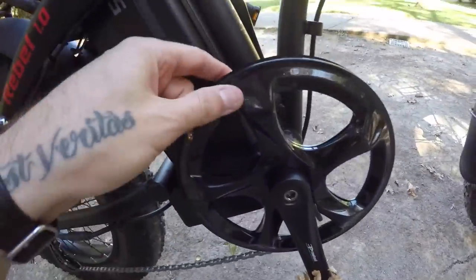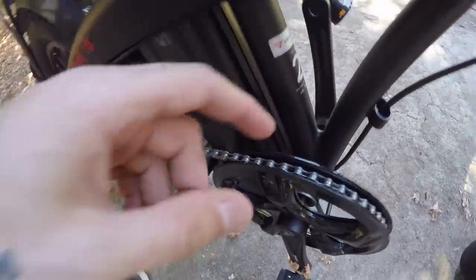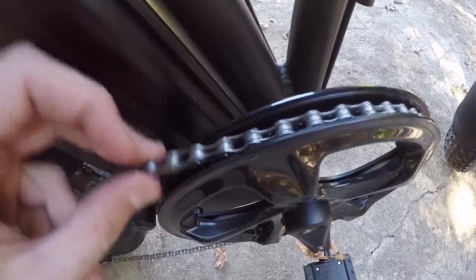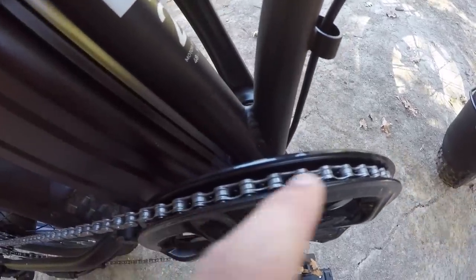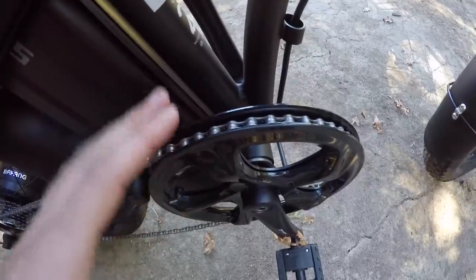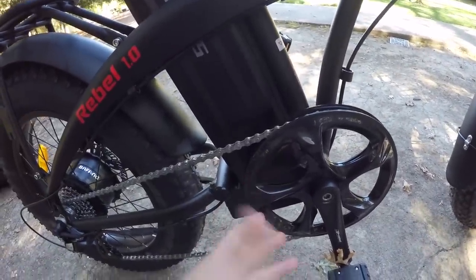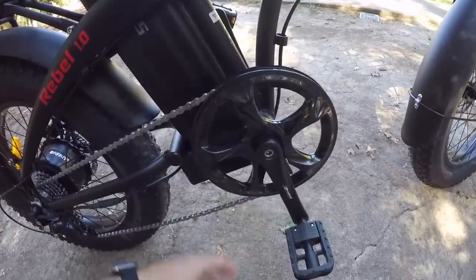Over here is a plastic double-sided chainring guard. Being double-sided helps keep the chain locked in place — less chance of it popping off toward the inside or outside. That's also important because this is a standard chainring, not a narrow-wide tooth pattern. The double-sided guard is a nice feature, though it is plastic, so it's more susceptible to breaking on a strike. Lightweight, but not the most structurally sound.